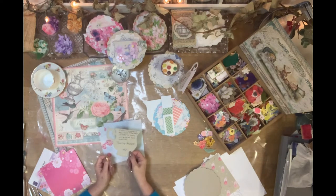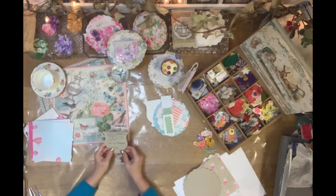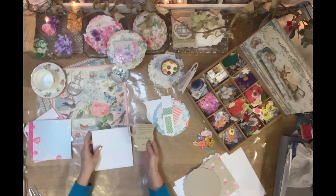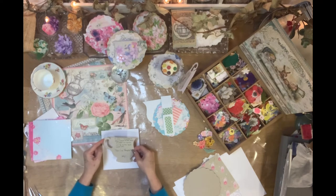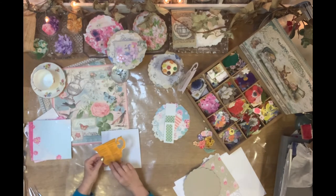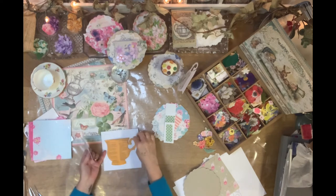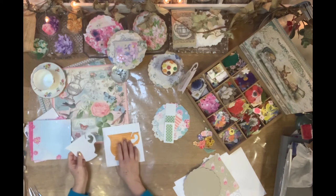Once you've got your template on card, you can use it over and over again. Take your decorative paper, turn it over onto the reverse side so the pattern faces the table, and then decide whether you want the handle facing left or facing right. When you draw around the template on the reverse, it comes out the opposite way — so if I wanted a left-hand-side teacup I would draw it that way, and when I turn it over the cup will be on that side.